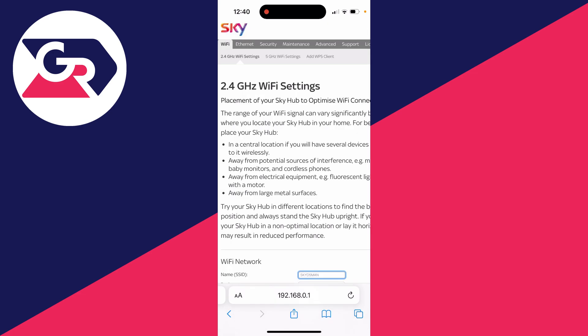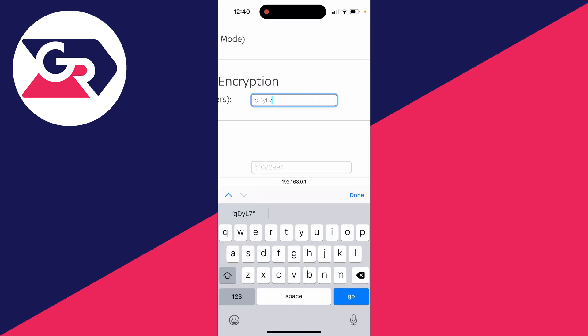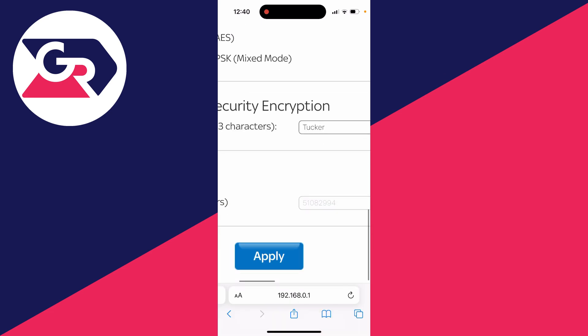Then scroll down through your Wi-Fi settings. I've found the section which says WPA2 security encryption — this is my network key. Scroll across, delete what's currently in there, and type in the passcode you want it to be. For example, here I might just want it to be 'Tucker'.